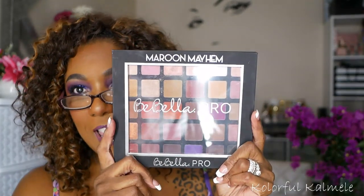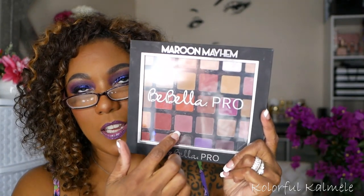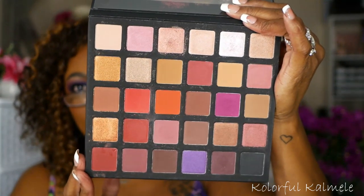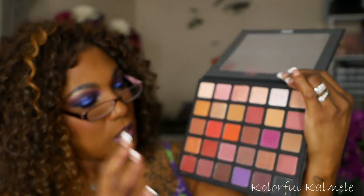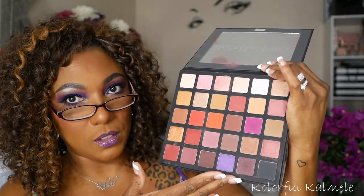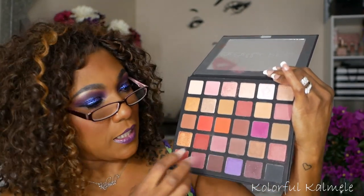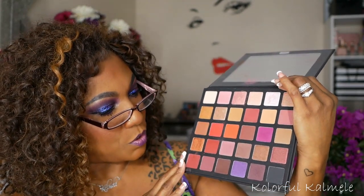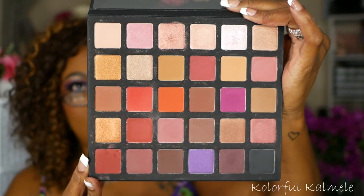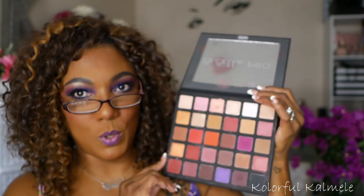Next I have a palette from Babela Pro. This is their Maroon Mayhem palette. I've had this for quite a while — it's 30 shadows. I like the packaging; I can see the shadows through it. It's a very warm tone, purple and maroon based palette. Although there's not a lot of purple in here, it does have a lot of shades that pull purple, so when you create a look you'll definitely get a purple result. It's kind of like a mauve-y, purple-y toned palette with a gorgeous maroon tone.